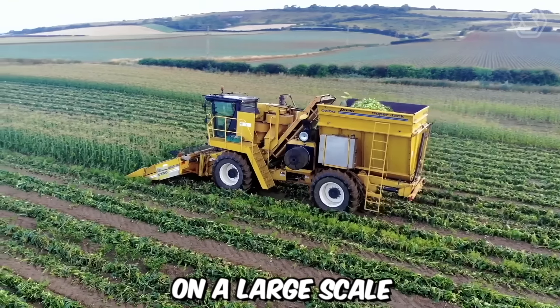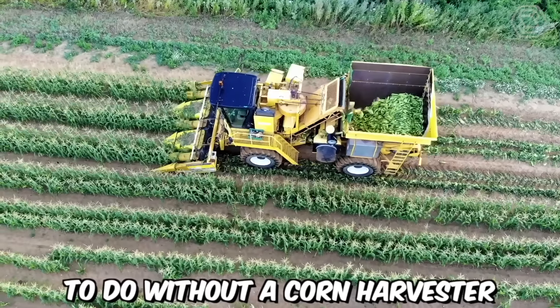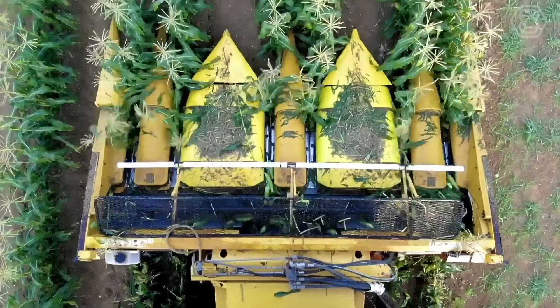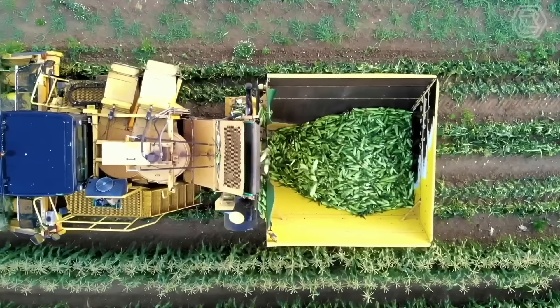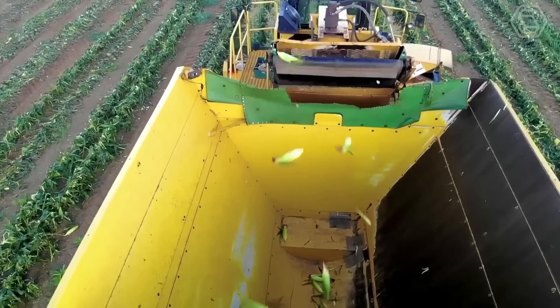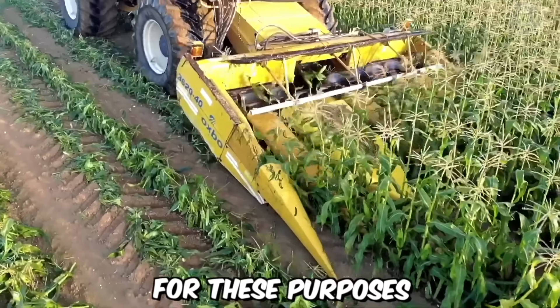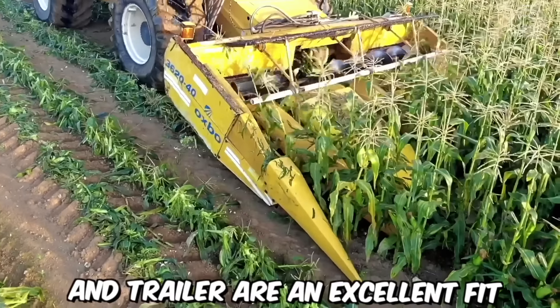If you cultivate corn on a large scale, then you certainly know that it's impossible to do without a corn harvester. Such machinery significantly accelerates the harvesting process, increases productivity, and consequently reduces costs, allowing you to plant vast land areas every year. For these purposes, the Oxbow Superjack Combine harvester and trailer are an excellent fit.